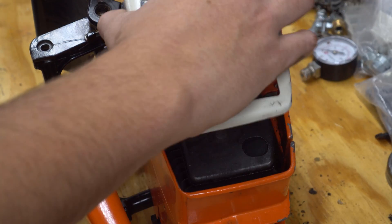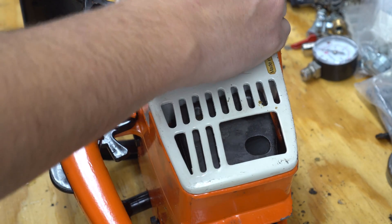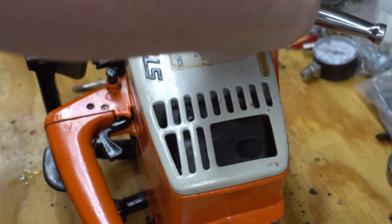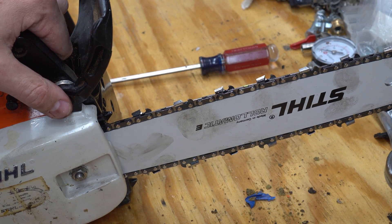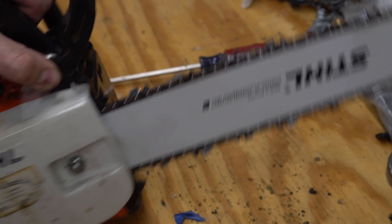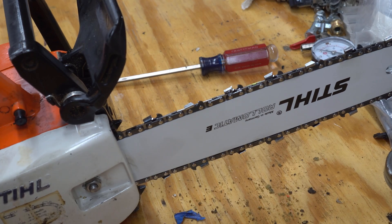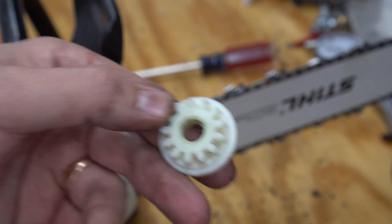Then put the cover on. On the 015 model, it doesn't have a hand-adjustable tensioning system — you have to use an actual nut to adjust it. Tighten that down and you're finished. You've got a Stihl 015 running a 3/8 inch chain instead of the 1/4 inch it comes with, and your chains will be significantly cheaper to find. If anyone needs a 3D printed part to replace this one because they don't want to pay $40 or hunt for a junker 015 already converted, let me know — I can probably print one out for you.